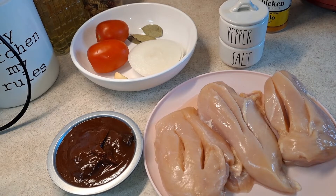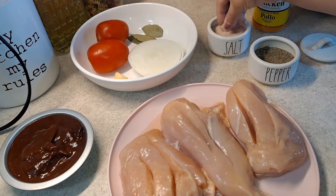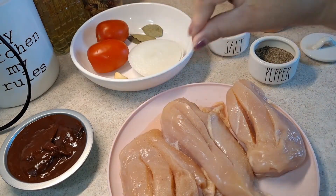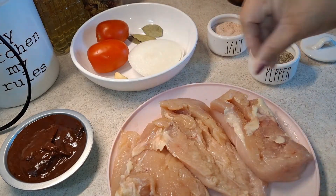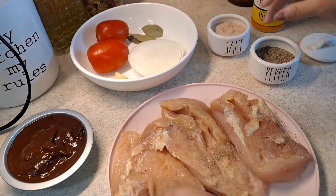I will be making tostadas out of this. You could also do tinga de pollo with shredded chicken by itself with some rice or beans on the side, but for me I'm doing tostadas. So with that being said, let's get started. I'm going to add my salt and black pepper — I'll drizzle some salt on top before adding the chicken seasoning and bouillon so the chicken really gets the flavor in there. I'm adding salt and black pepper on both sides.